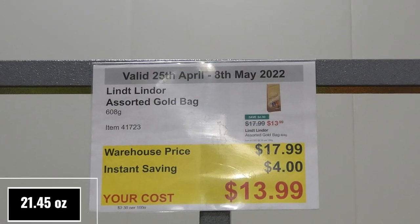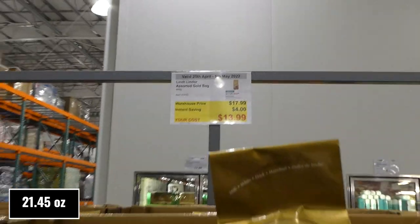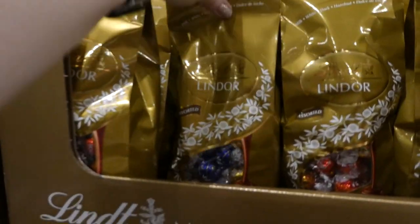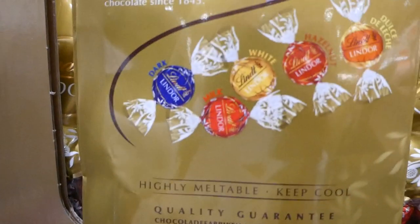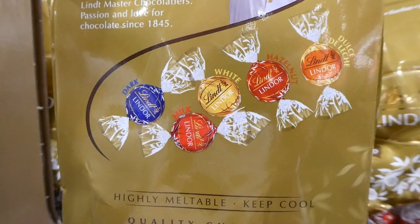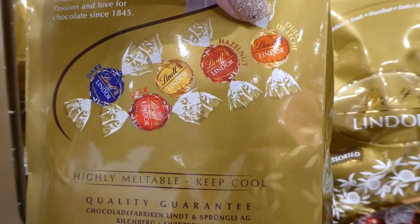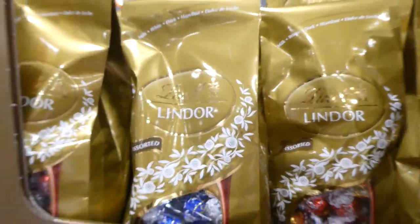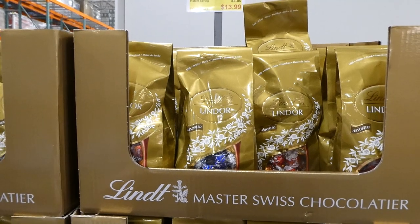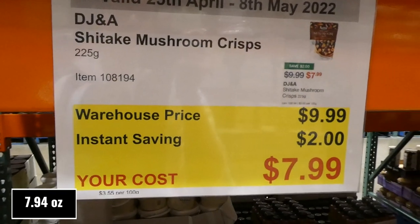Lindor Assorted Gold Bags, 608 grams, are $4 off down to $14. They include dark chocolate, milk chocolate, white chocolate, hazelnut, and dulce de leche flavors. These are great for Mother's Day, which is why they're on sale right now.